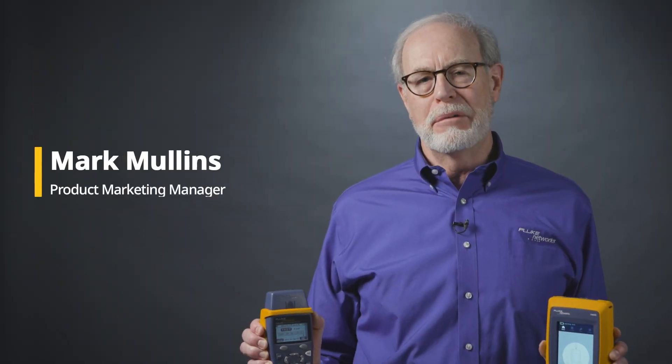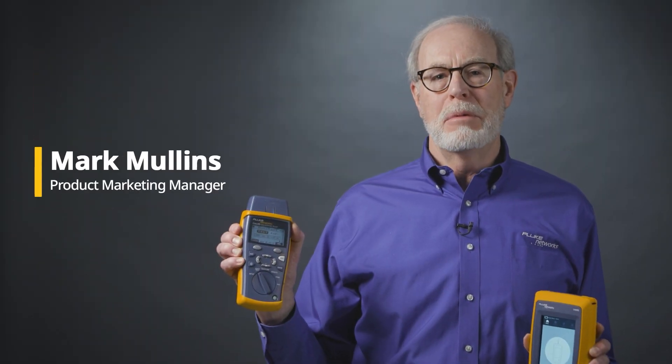Hi, I'm Mark with Fluke Networks. With the retirement of the CableIQ qualification tester, you might want to check out the LinkIQ CablePlus Network Tester. Here are the key differences between these two products.